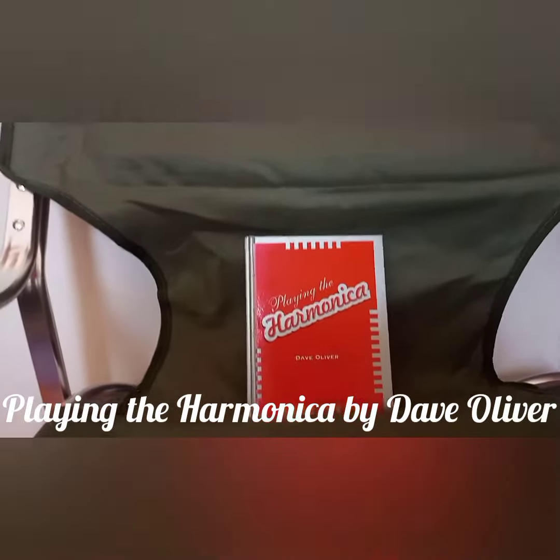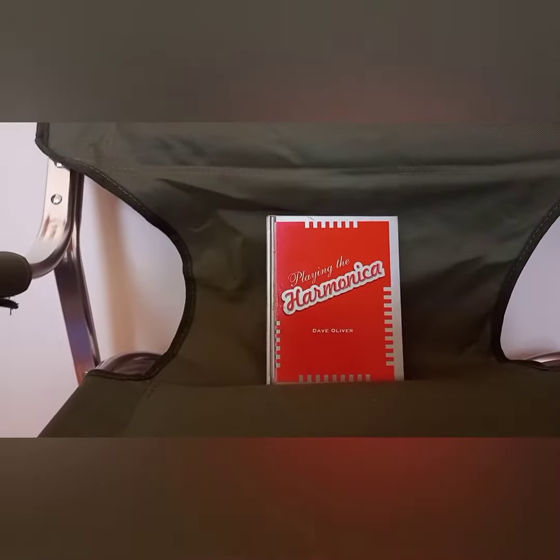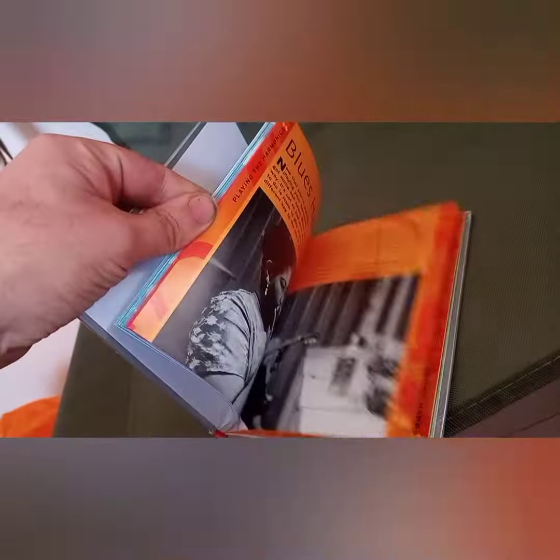Hi, this is Dean, welcome to my channel. This one is called 'Playing the Harmonica' by Dave Oliver. It's just a small book — one of those very brief books, as you can see.